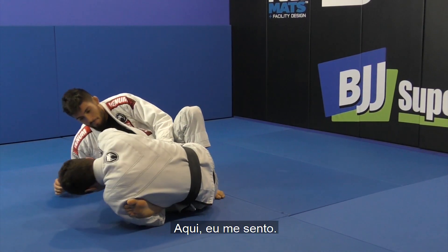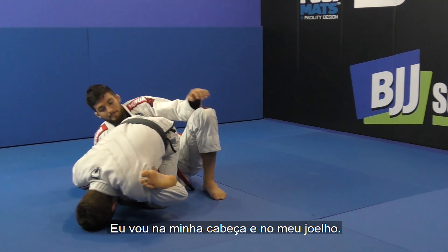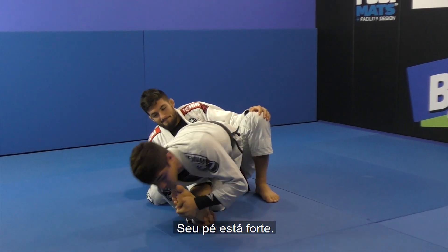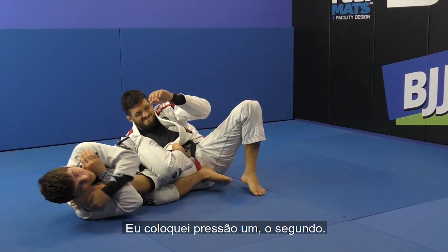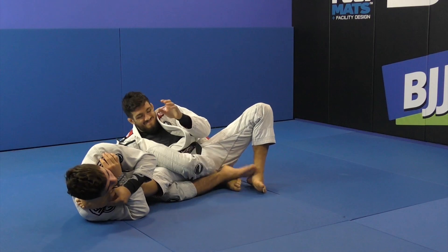Here I sit up, go on my head and my knee, and I can adjust. His toe is strong, so I get my head here and put pressure — one, two.